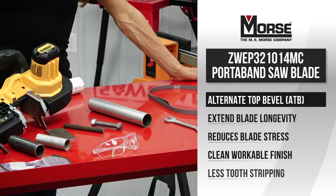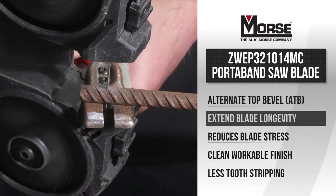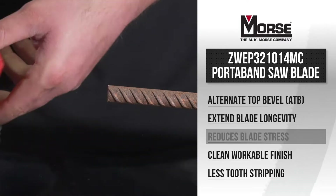The teeth of the 10/14 TPI blade are designed with an alternating tooth pattern, which improves blade life, reduces stress, and leaves a clean, workable finish.